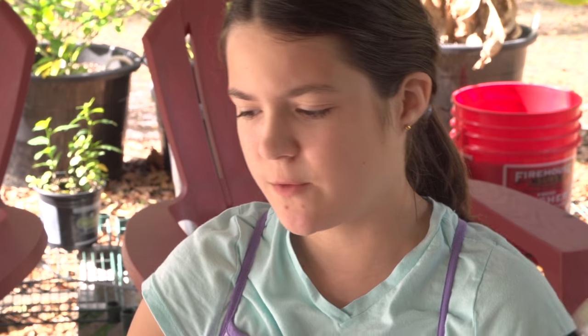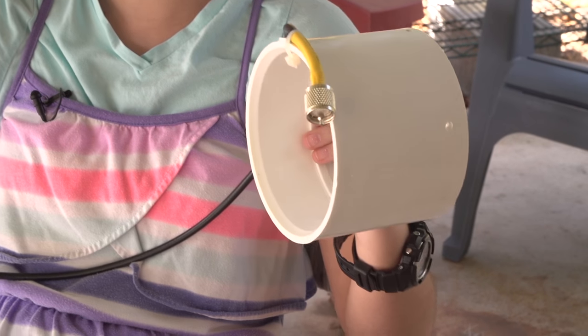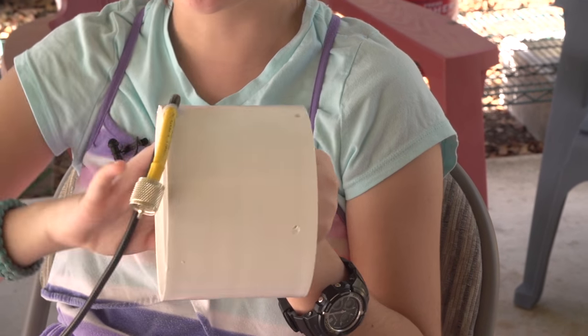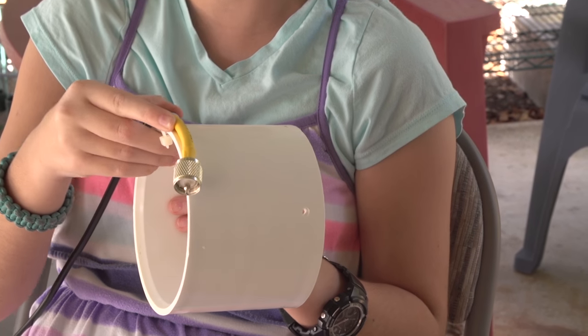For the vertical part of it we have measured out thirty-two feet, and you need eighteen to twenty-one feet of coax to wrap around for the choke. We have a fifty-foot piece of coax, so that leaves us eighteen feet of coax to wrap around.